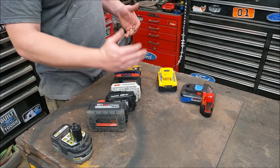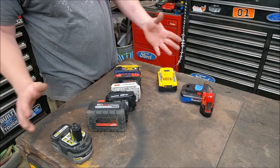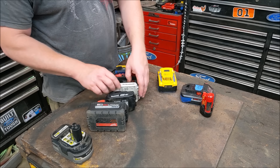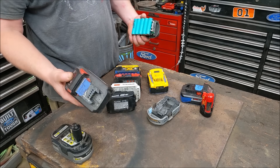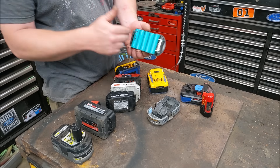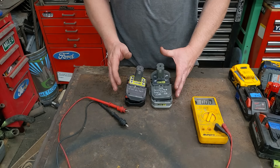Ryobi, Milwaukee, Makita, Black & Decker, Porter Cable, DeWalt, Ridgid, Cobalt — it doesn't matter the brand. They all work the exact same way inside. Whether it's a cheapo Ryobi or a top-of-the-line Milwaukee, DeWalt, or Makita, it's going to look the same inside. Here we have two batteries with two completely different problems.